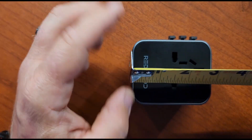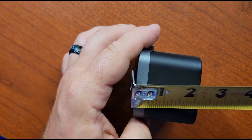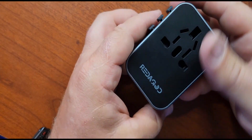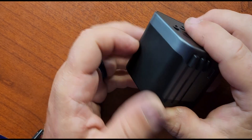It's about three inches long, two inches wide, and just a little over two inches tall. So it is a good size adapter, and as I said, you've got your A, C, G, and I in there.